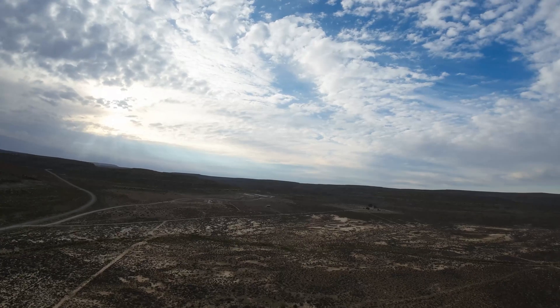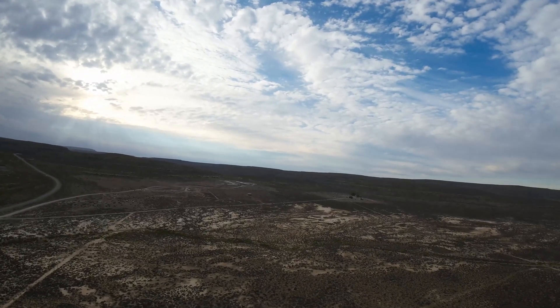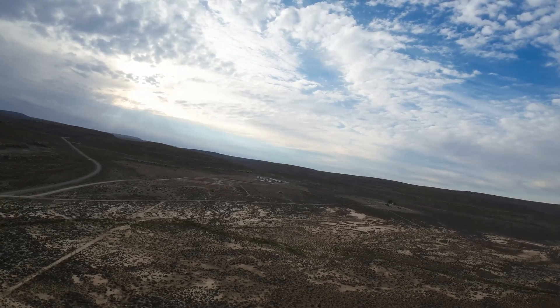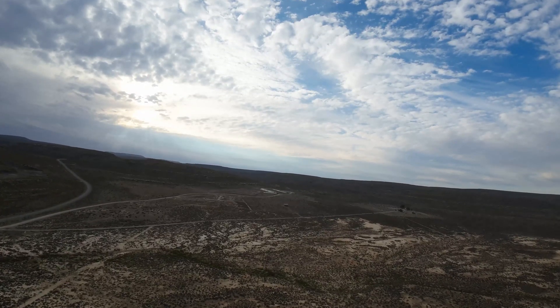They say the drone's crap or something's wrong, but technically it's not really wrong — it's just advertised wrong. If you're in a CE country your range is going to be significantly less than it is in an FCC country.